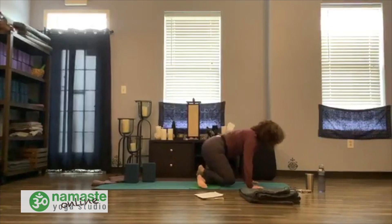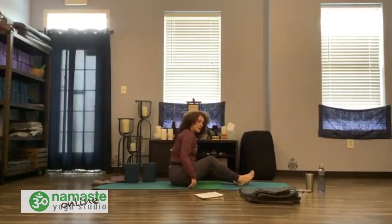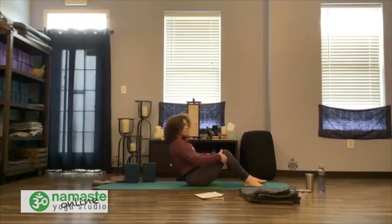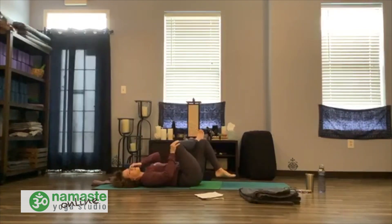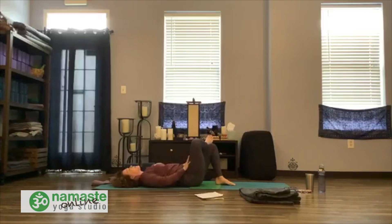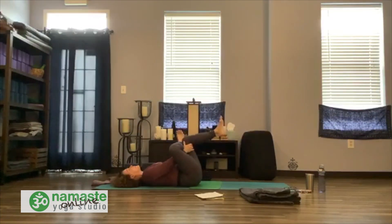Cross your ankles, have a seat. Make sure your strap is here — come all the way down onto your back. Bring your knees with you, rock from side to side. Let's find our figure four again, with the right ankle over the left leg. Press hands into the tops of the thighs. Curl the right toes. Find your breath, create a little back bend. Then slide your hands behind the left leg, draw all the knees in, still keeping low back on the earth.